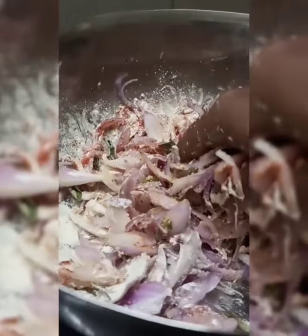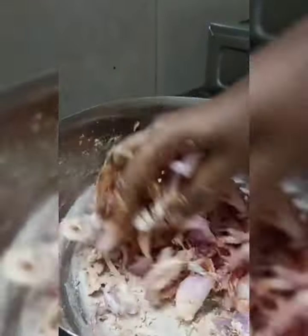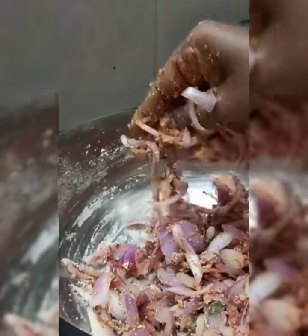We are going to put it in the pot in the same way.